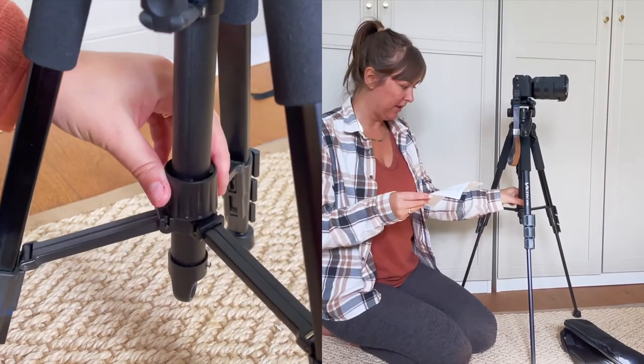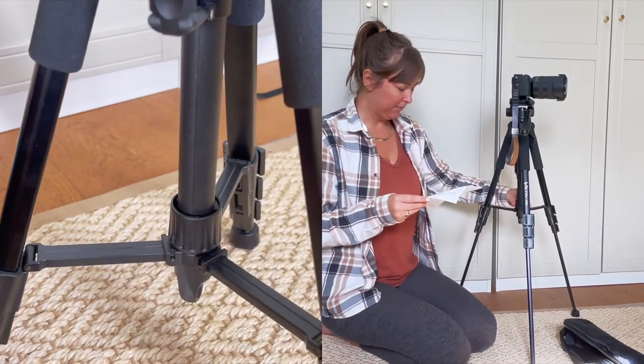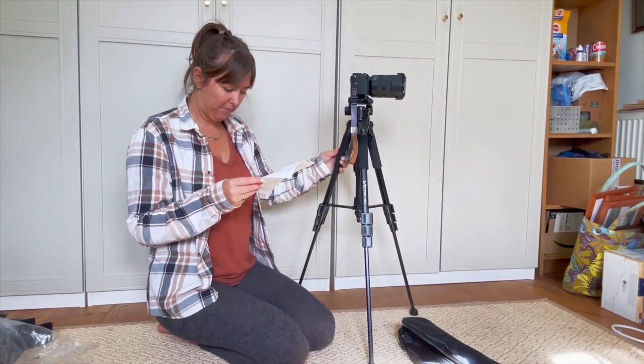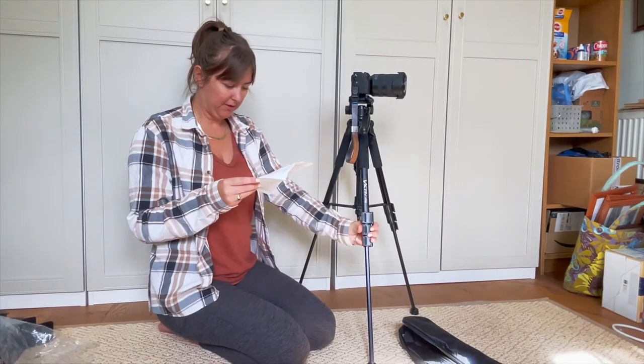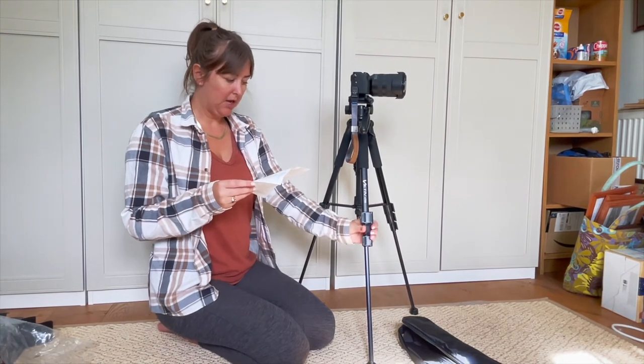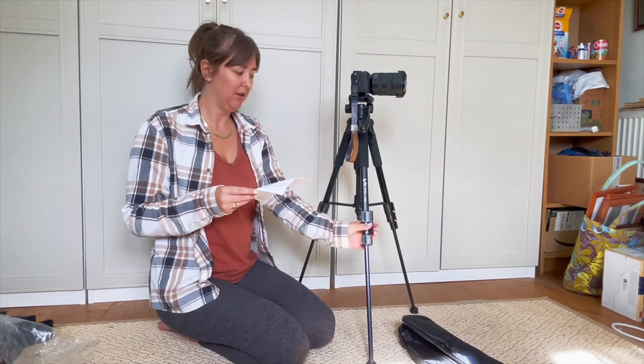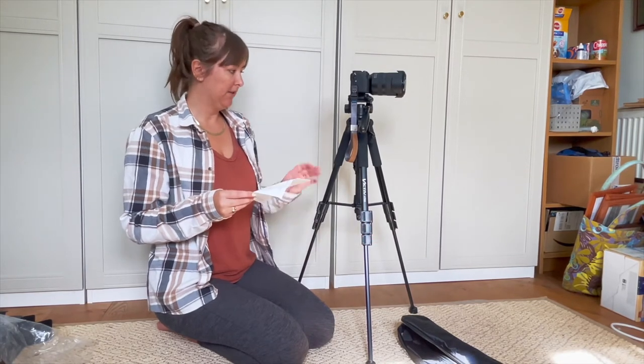So you can turn that to lock it there so it's not going to move up - that's brilliant. There's the handle. Sponge grip. Leg flip locks - these seem really secure as well, which is good. Because some of these, you can buy a tripod for 20 quid and it will break within a month of using it or something. So I just want something sturdy.